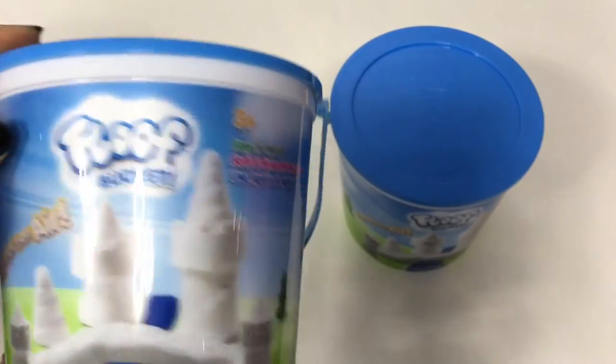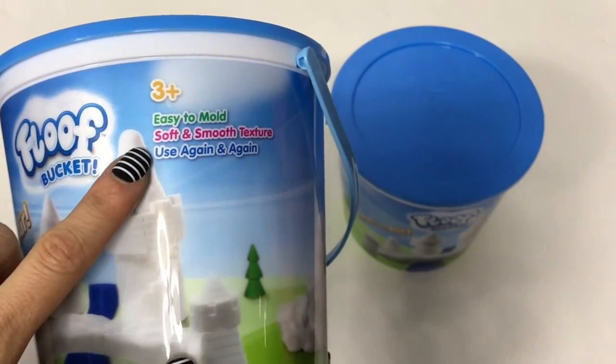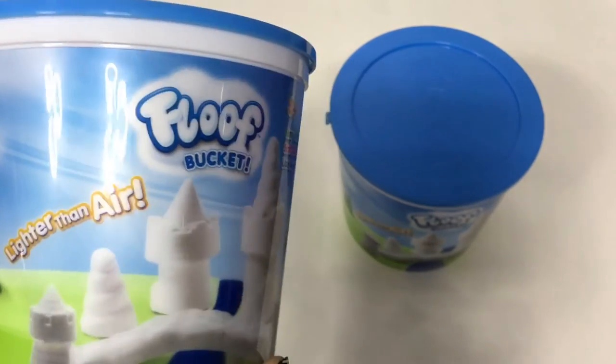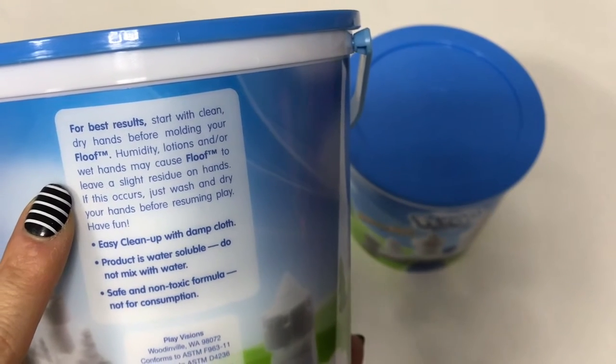So let's take a look at this floof. It says it is for ages 3 and up, so this is not for little bitties. It's easy to mold, soft and smooth texture, use it again and again. Never eat it. And on the back side: for best results, start with clean, dry hands before molding your floof.